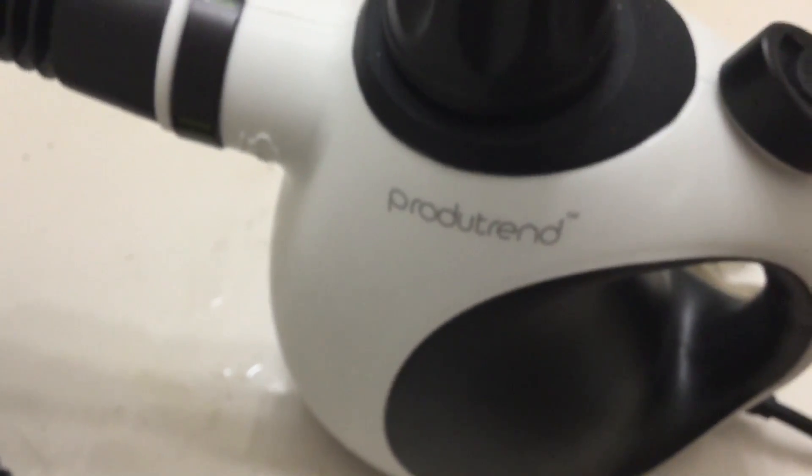I'm going to get off here and clean the other half. This is my review for the — let's see what it says — Protutrend, I don't know if it's Protutrend or Protutrend, but it's a mini steam cleaner. I purchased this item at a discounted price in exchange for my honest and unbiased opinion. You can tell I really like it because I used it even though I'm sick. Everybody have a great day!